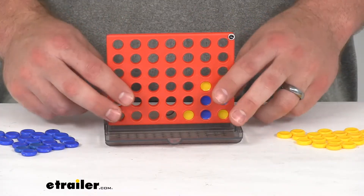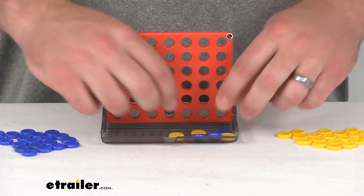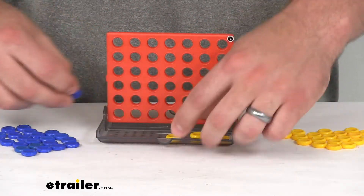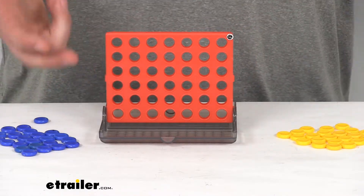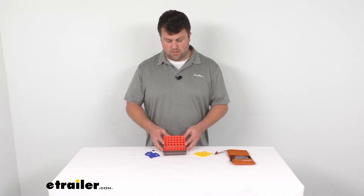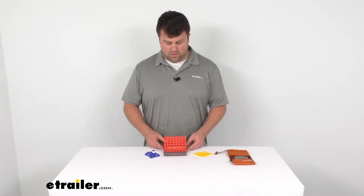This is a nice travel size, so it's going to be very compact and very easy to take with you, whether you're just on a road trip in the car or camping out in a tent, playing at a picnic table, or even if you're stuck inside your RV on a rainy day when you were hoping to be outside. This is just going to be a nice little option to keep everybody entertained and have a little bit of fun.